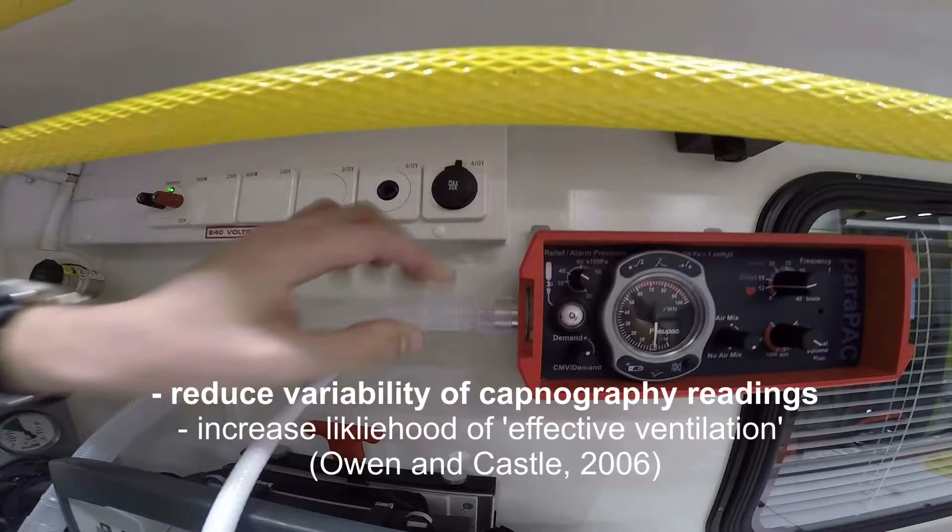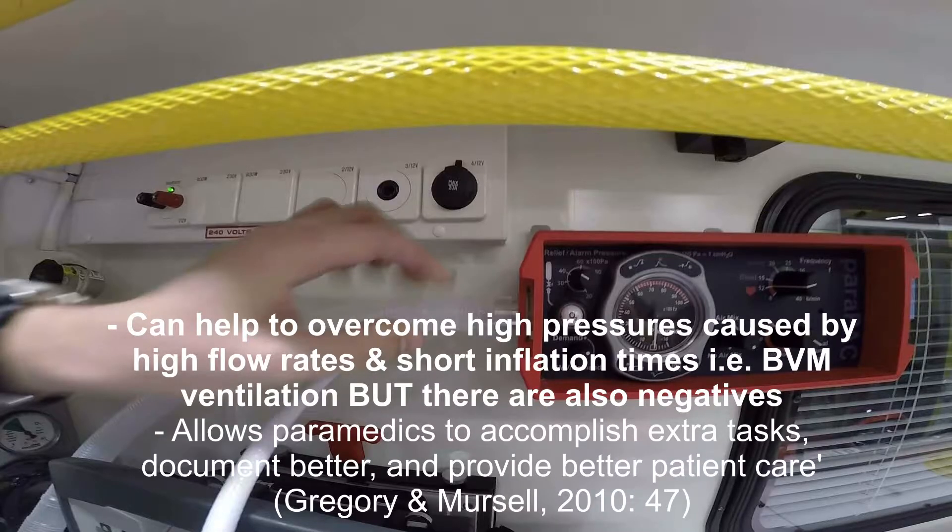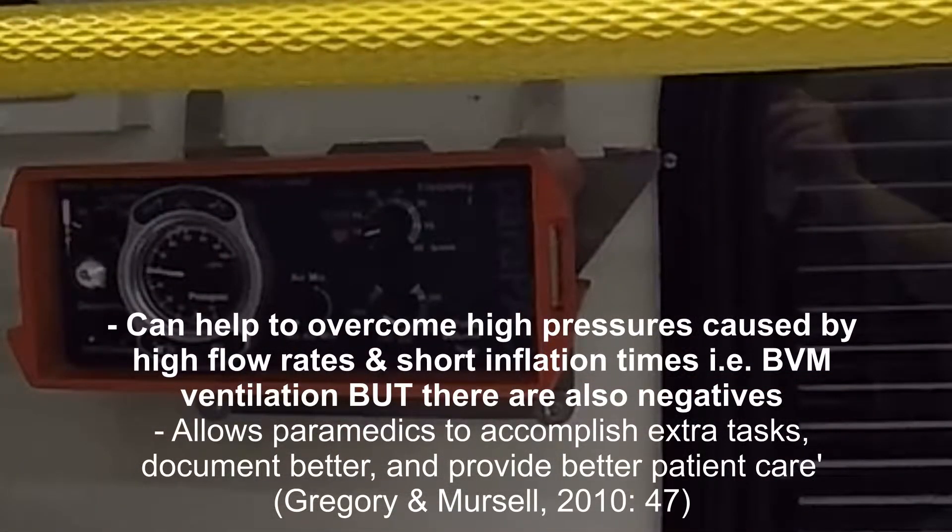Research suggests that mechanical ventilators can reduce the variability of breath timings and, as a result, capnography readings. They can also increase the likelihood of effective ventilation. To quote from Gregory and Mersall: a high flow rate over a short inflation time inevitably produces a high peak airway pressure in an unprotected airway. High peak airway pressure overcomes the pressure of the lower oesophageal sphincter and causes gastric inflation. Use of a mechanical ventilator may help to overcome the high pressures involved.